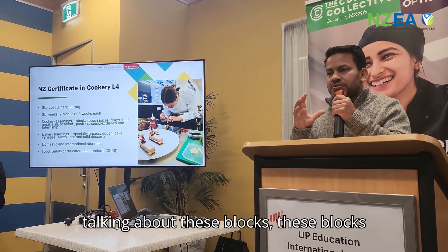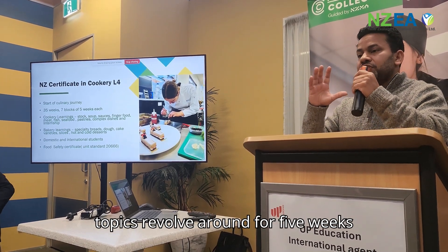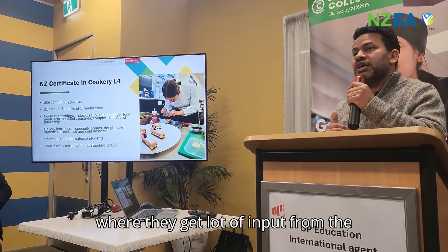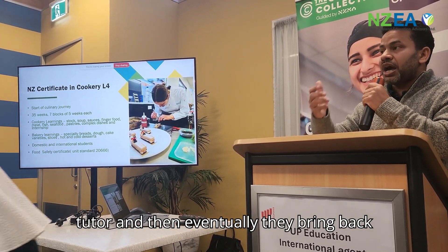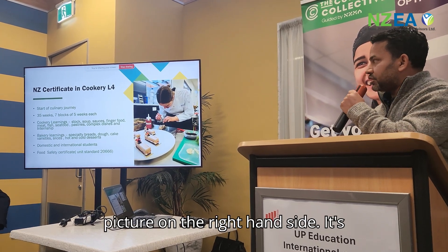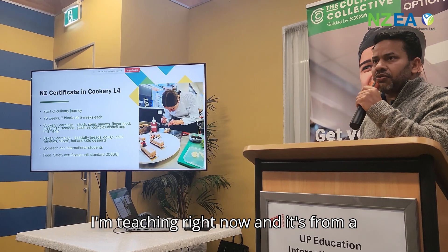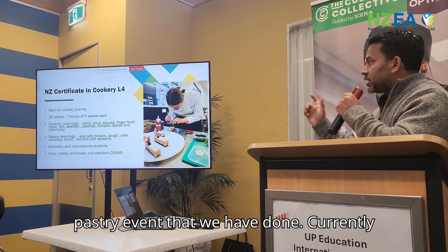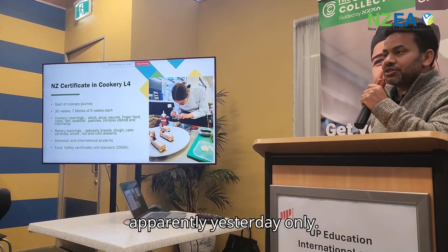These blocks focus on specific topics for 5 weeks, where students get a lot of input from the tutor and then bring back their learning. As you can see the picture on the right-hand side, it's a level 4 student I am teaching right now, from a pastry event. Currently I am in the pastry block, which we did apparently just yesterday.